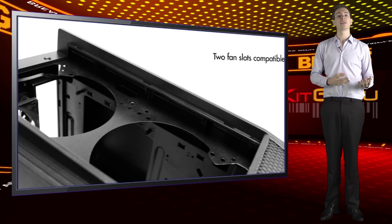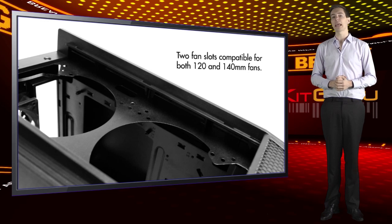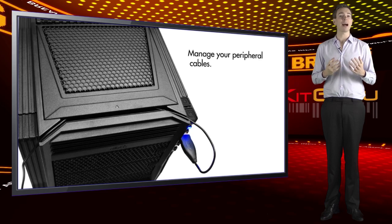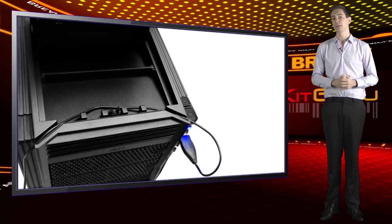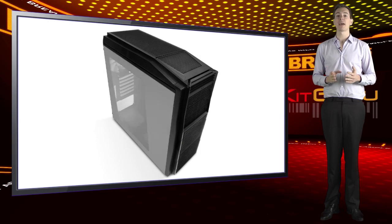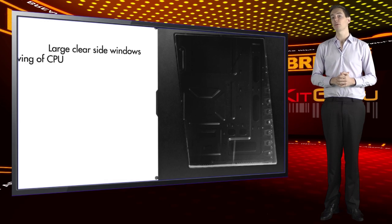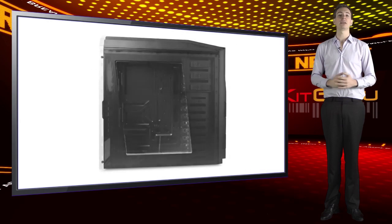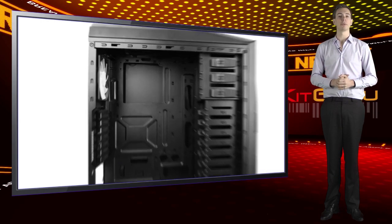As is the fashion these days, the interior of the Tempest 410 is painted entirely black to match the exterior. There are eight hard drive bays in the case. This particular model has the drive cage turned, so after removing the fans, the bays can be accessed straight from the front. This layout was designed with optimal airflow in mind and is guaranteed to keep your hard drives cool as cucumbers.